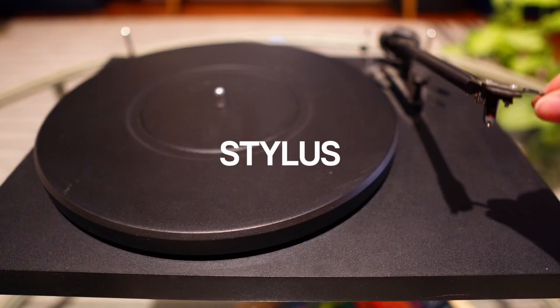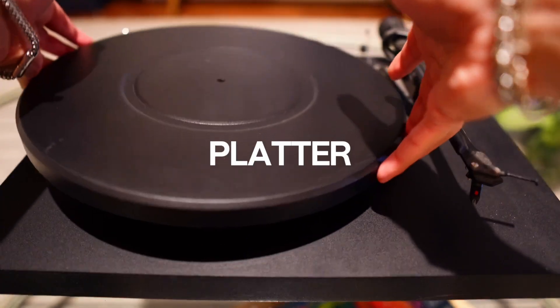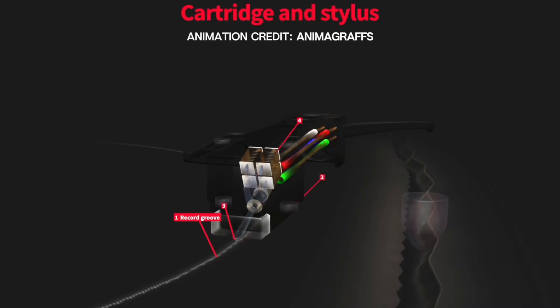Before we get into the repair, let's dive into how record players work and why they're just such a cool feat of engineering. Every part plays a critical role: we have the stylus, cartridge, tone arm, platter, belts, motor, counterweight, spindle and bearing, a preamp, and the feet.